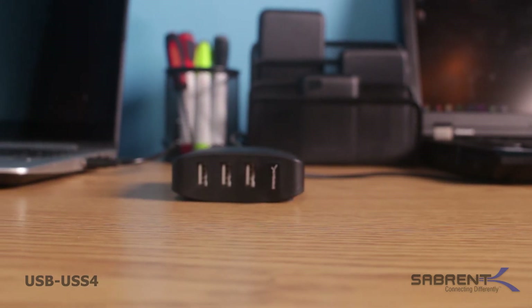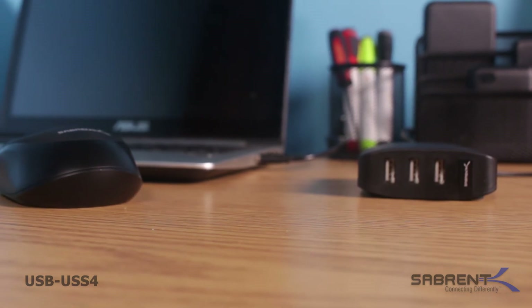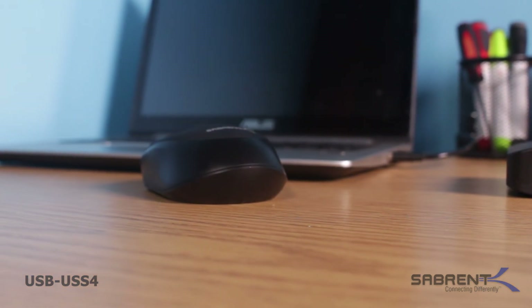Keep in mind that the Sabrent USB 2.0 sharing switch requires Windows XP or higher if you're hooking up to a PC. For Mac users, it's compatible with version 8.6 or higher.